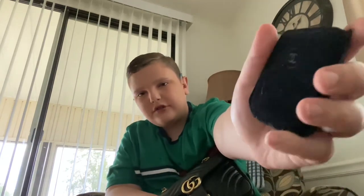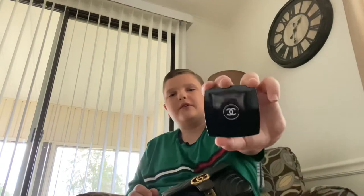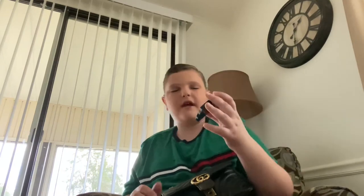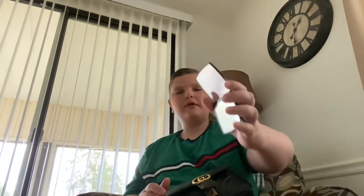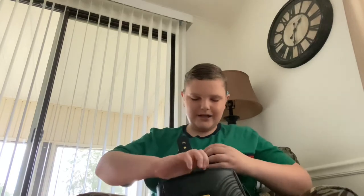Next I have my Chanel compact mirror. It came with a little duster bag — you can see the Chanel logo right there. When you open it you have a regular mirror and then one that's a close-up. I use this literally every single day on the go. It's the best makeup purchase I've ever made — only $40 and it's Chanel. You really can't go wrong.